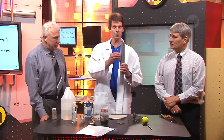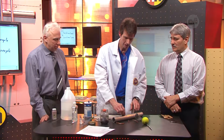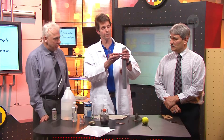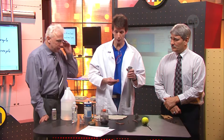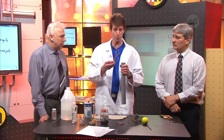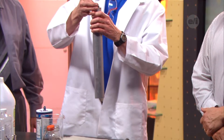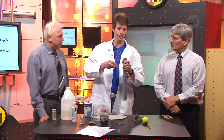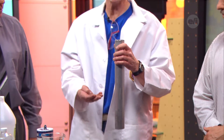If we hold the magnet right here and just drop it, it drops pretty fast — it drops normally, really quick. But there's a gentleman named Lenz, and his law applies here. The idea is, if we put it inside of the tube — oh, look how long it took for that to drop. It takes a little while. It's a pretty cool reason why.